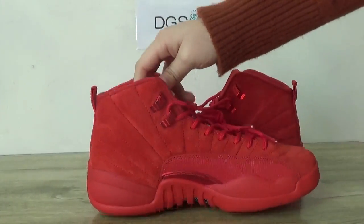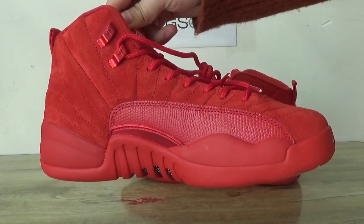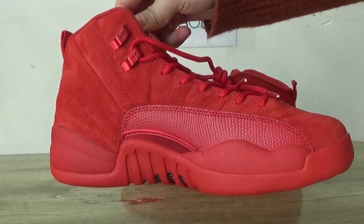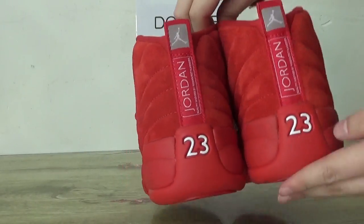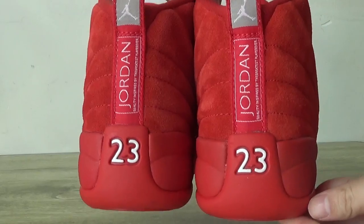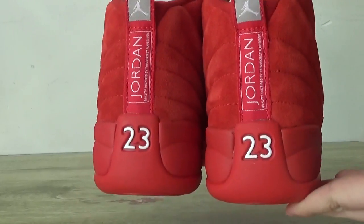Now check out the other side. On the back, you can catch the Jordan label here and number 23.